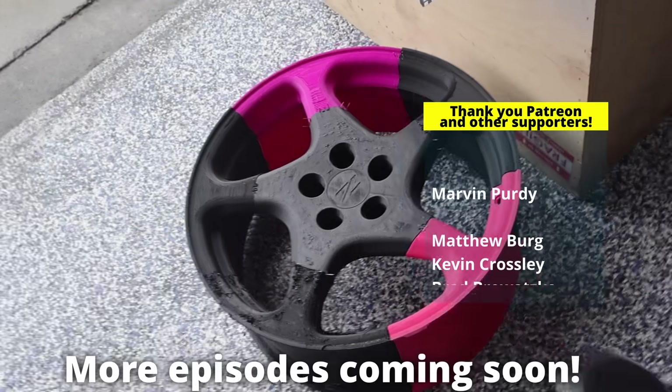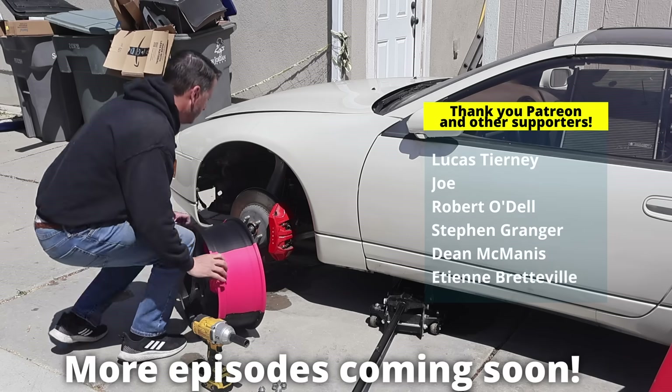I know it's been a long time, but I wanted to catch up. We have a few more backlog updates from the Nissan, so thanks for tuning in. See you next time!